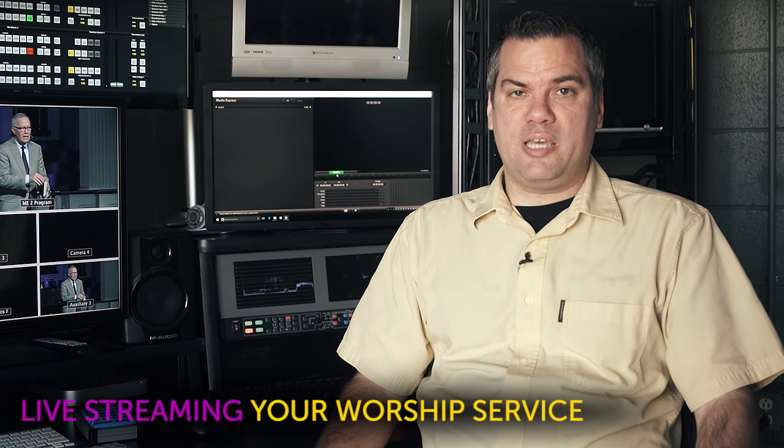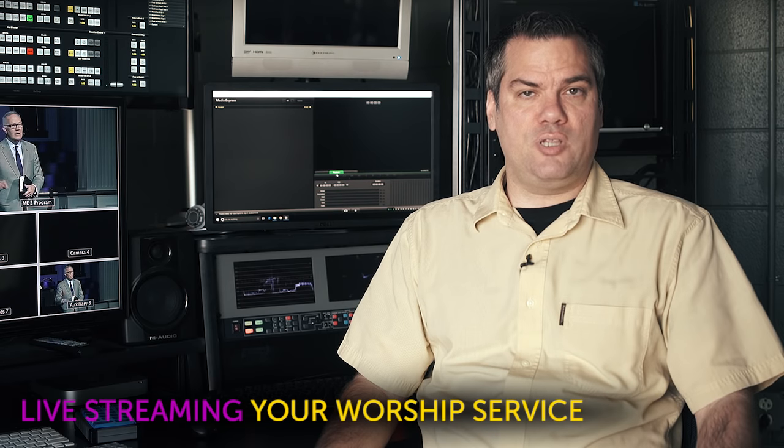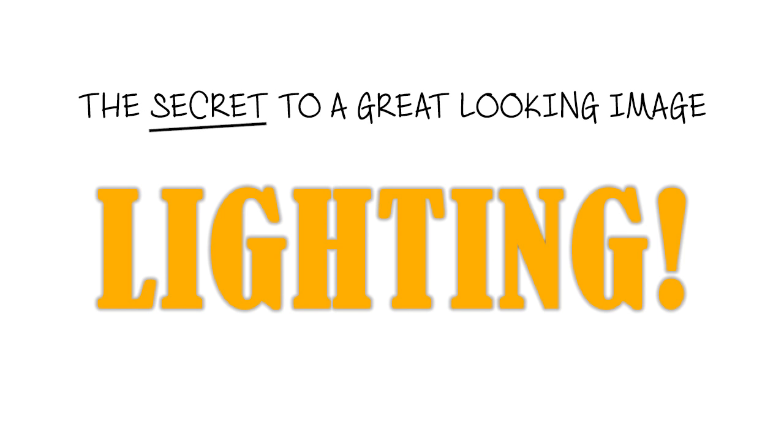What camera to use for streaming is a common question. I also hear it asked often: what camera should I use for low light? I'm going to share with you the secret to getting a great looking image no matter what camera you use — it's your lighting.